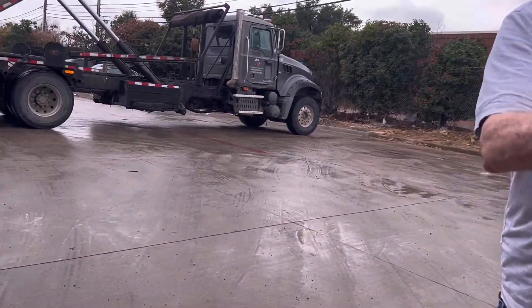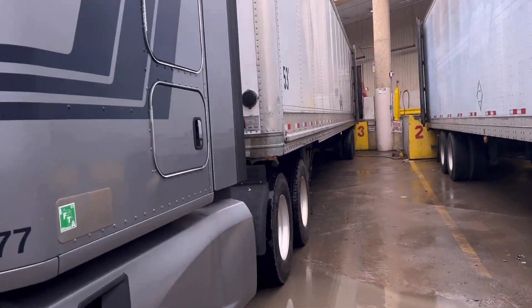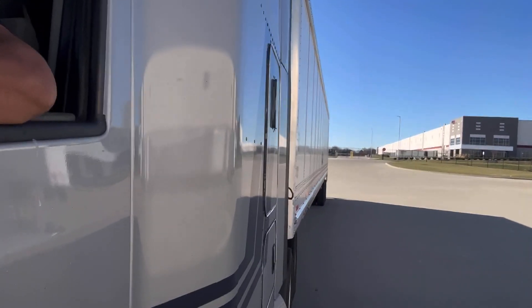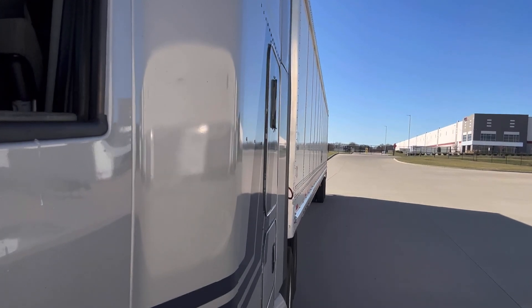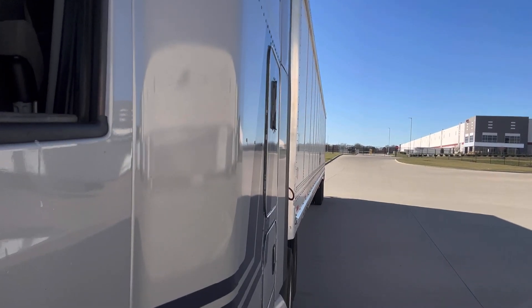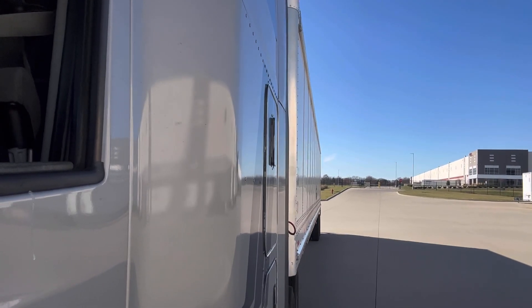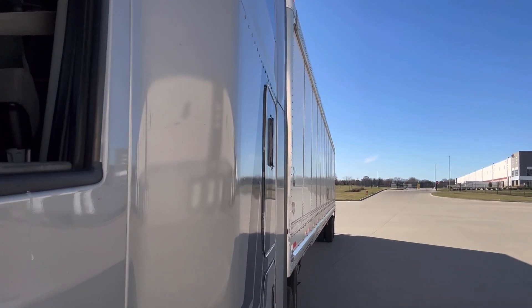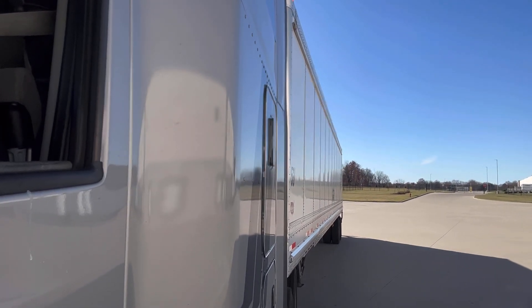Thank you, sir. No problem at all. Alright, man.